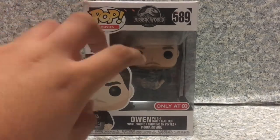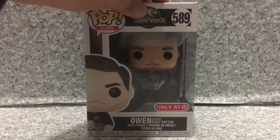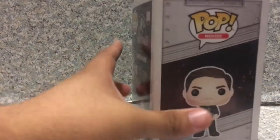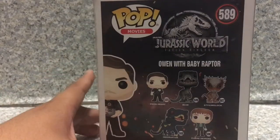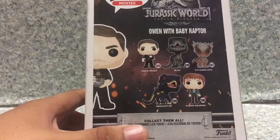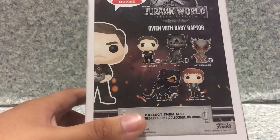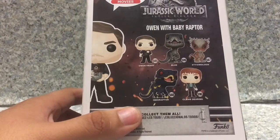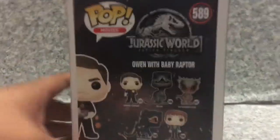Now take a look at the packaging. You can see it's just the Jurassic World pop packaging with the Jurassic World: The Fallen Kingdom logo. On the side you get a nice background image like one of the movies, and on the back we got other pops — Owen Grady, Blue, and some dinosaurs I cannot even pronounce, probably the main villain, and also Claire Deering.